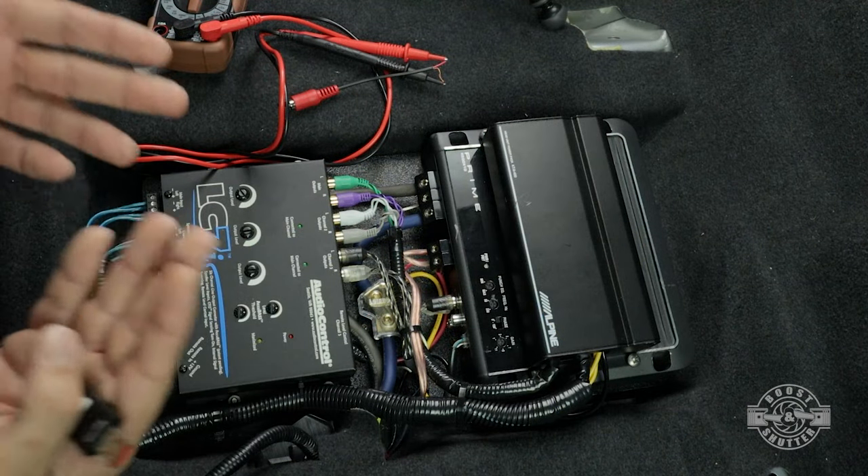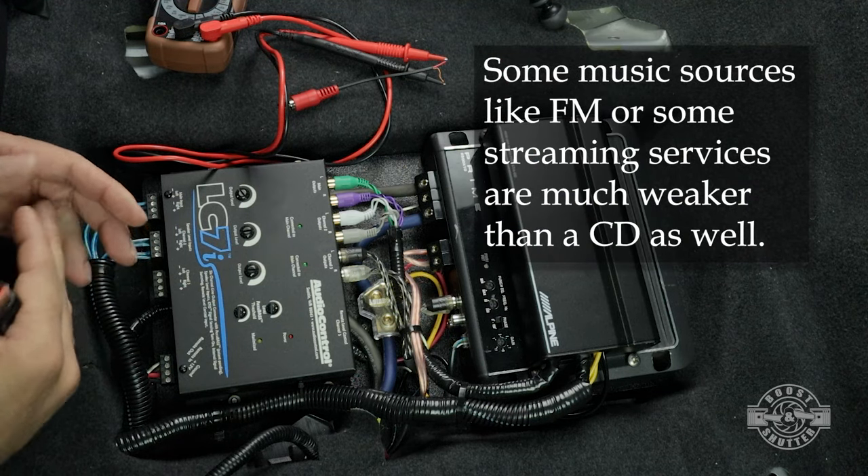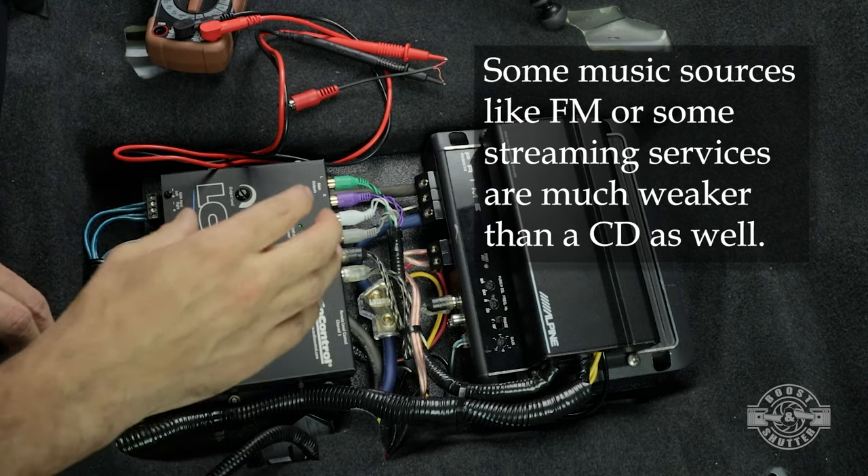If you look around the web, most tutorials are going to tell you to use a 0 dB test tone. Zero decibels is the baseline — the highest level that music is recorded at. So by using a 0 dB test tone you're setting up your amplifiers for the worst-case scenario. That's the perfect scenario — a perfectly sampled piece of music recorded at 0 dB. If you set it with 0 dB, your amplifiers are going to play great, give you maximum power, and never clip. However, reality is different and music is recorded at very different levels.